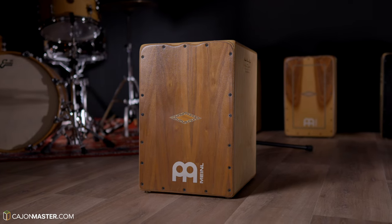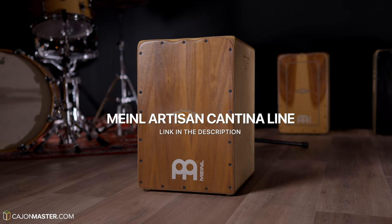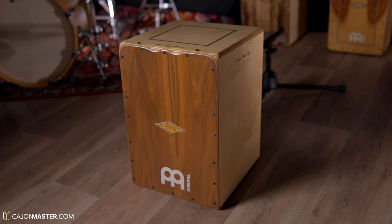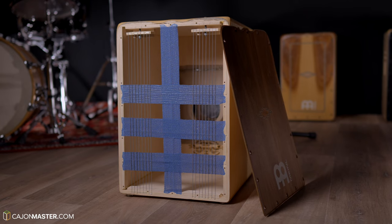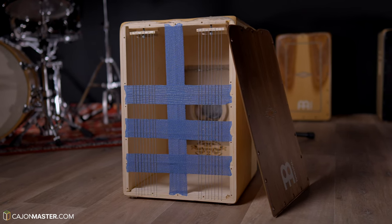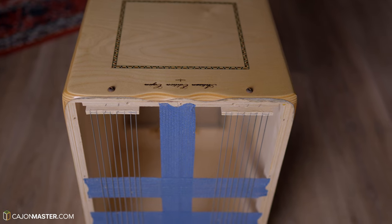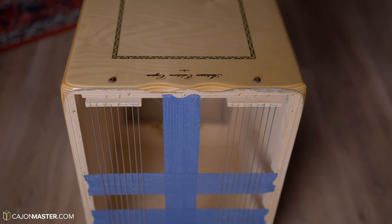The Flamenco Cajons are the ones I normally use, and the model I'm going to use for this video is the Minor Artisan Cantina line. That comes with two sets of strings where you can adjust each set separately. Now I'm going to show you how this Cajon looks inside for you to understand the mechanism. You can see two sets of eight strings where we can adjust the tension with these two screws on the top of the Cajon.